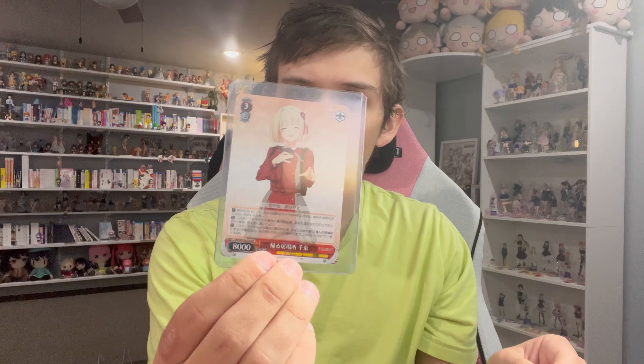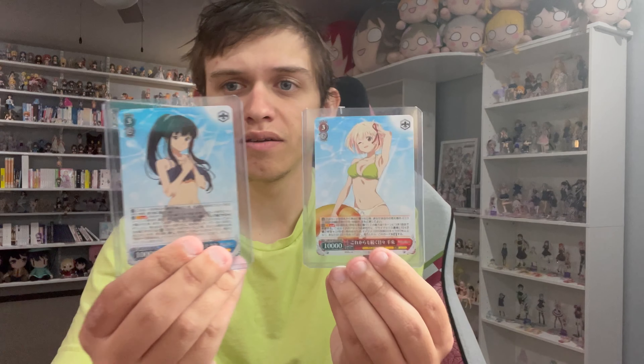I'm curious if these are exclusive to this set. They are really nice and I was excited to get both of them - they came as PR cards. I would have been upset if I'd only gotten one or the other, but I'm glad I got both. I'm very happy with these. I might find a way to actually display them.